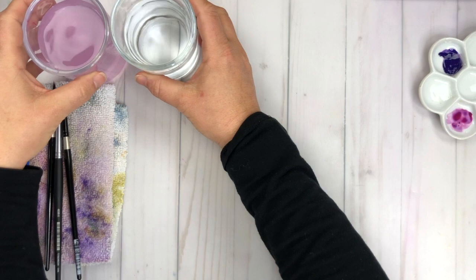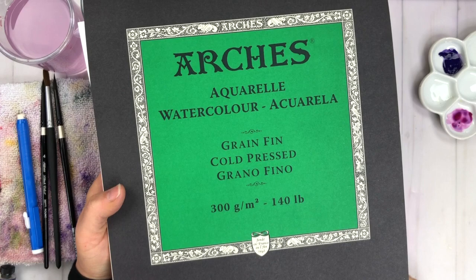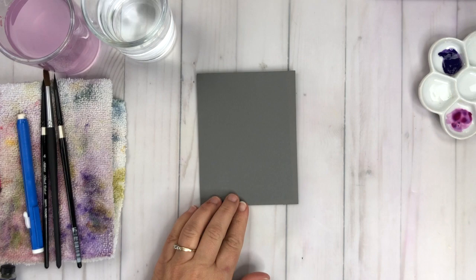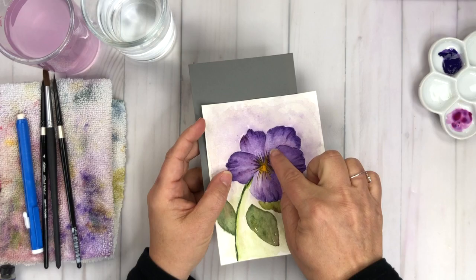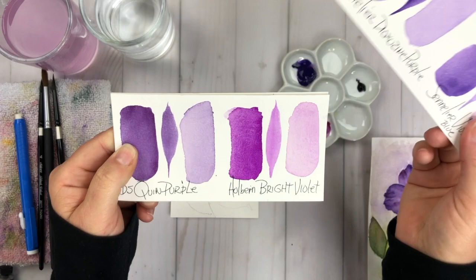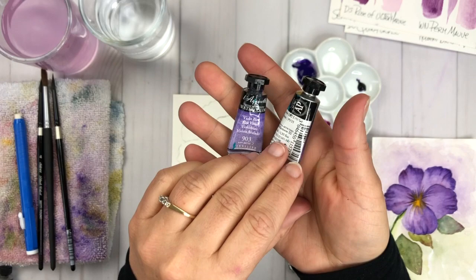Let's take a quick look at the supplies. I have some round brushes in sizes four, six, and eight, and two glasses of water to clean my brushes. I'm also going to be using Arches watercolor paper — 100% cotton, 140-pound, super thirsty paper — since we're going to be doing a lot of wet-on-wet. I have a piece of cardstock cut to an A2 size card from Gina K Designs in slate gray as our card base. Here are the swatches for the colors: Sennelier Dioxazine Purple, Sennelier Violet Blue, and Daniel Smith Rose of Ultramarine.